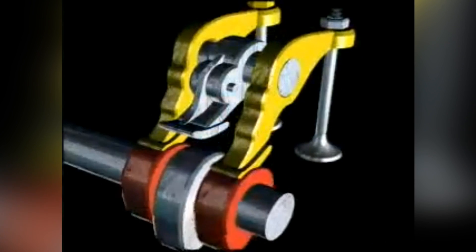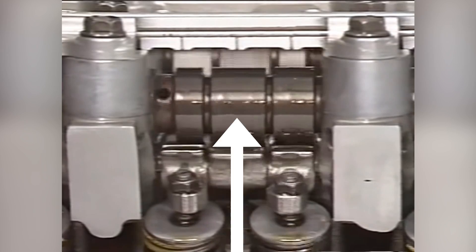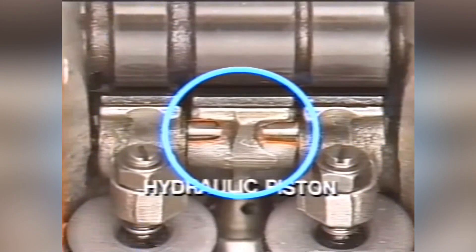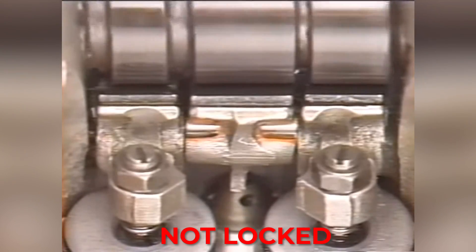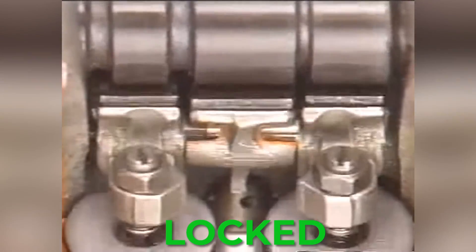On a VTEC engine, the camshaft for each cylinder will have an additional lobe that is taller than the other ones. The taller cam lobe means that it opens the valve more, which is called valve lift. The additional lobe, shown in the middle here, has its own rocker arm. During low RPM engine operation, this rocker arm is not attached to anything, allowing it to operate freely. To engage the center lobe, a solenoid allows oil to flow to the rocker arms, which pushes a pin that locks these three rocker arms together. Once locked together, the center lobe is used to push the left and right valve, giving them more valve lift and more valve duration. This is essentially like having two camshafts — one for low RPM operation and one for high RPM performance — which is going to give you more power.